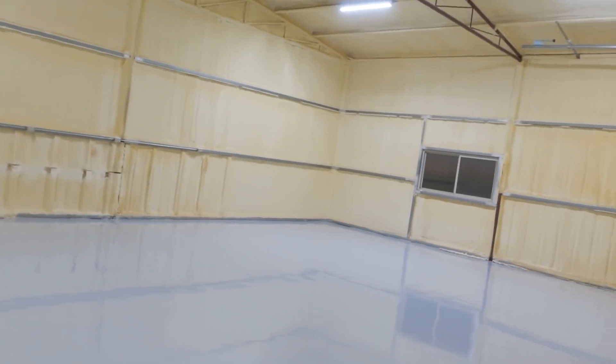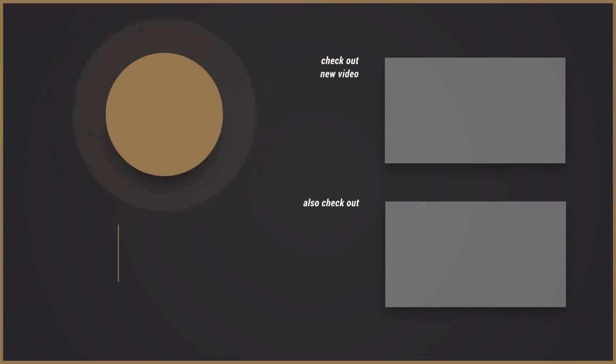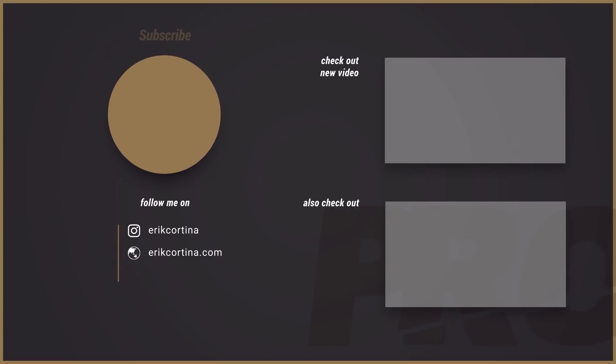Who knows what this shop is going to turn into one day — let's see what it looks like in five years. All righty, we'll see you guys later!